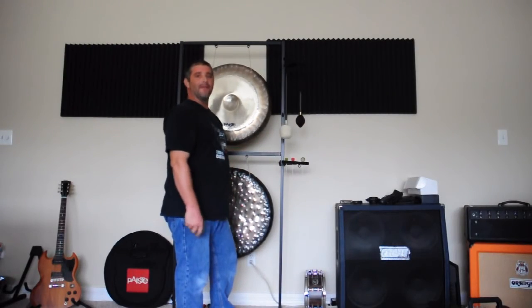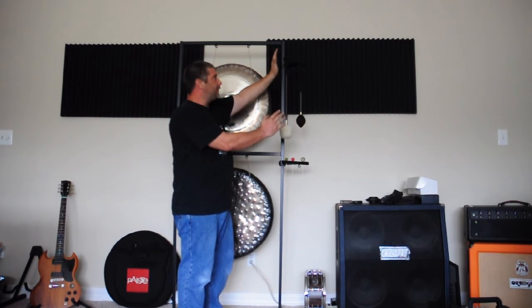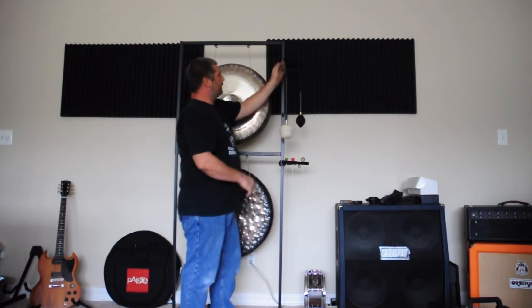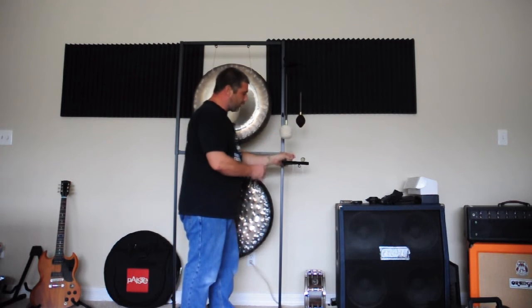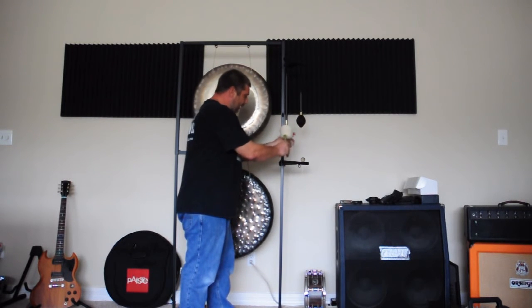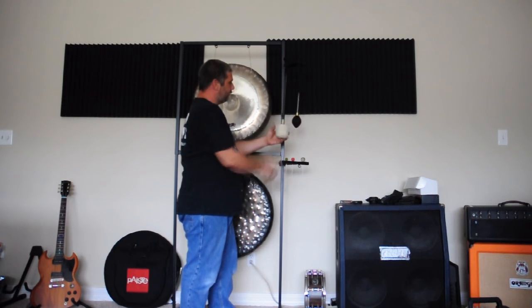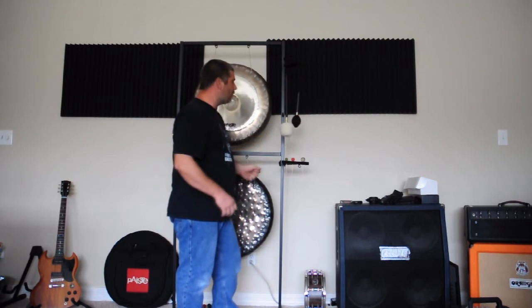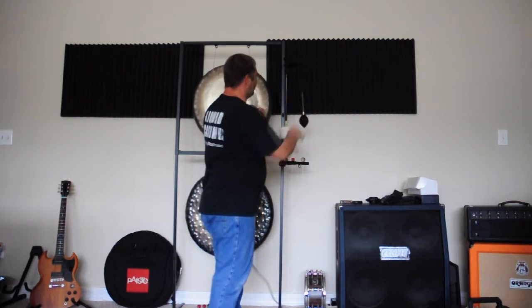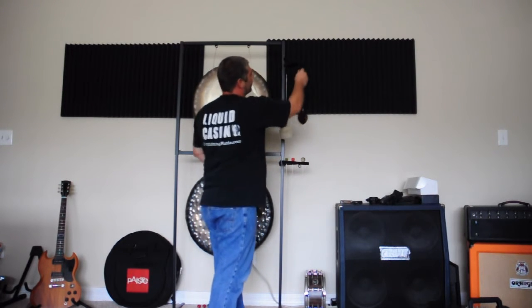Another neat thing about the multi-sound holders: here I have them swung at a 45-degree angle. Because of the hooks and the holes, they make great docking stations for the super rub mallets. You're able to hold several mallets — I'm using an M3 and the M12 that I use for the sound plates — so I have quick access to the mallets right there with my sound plates.